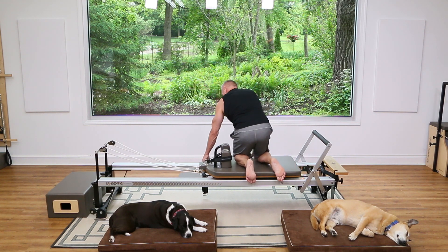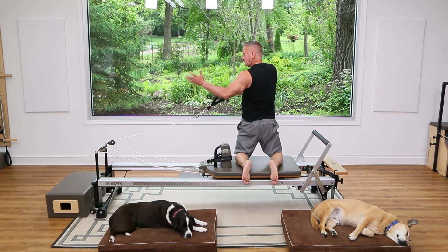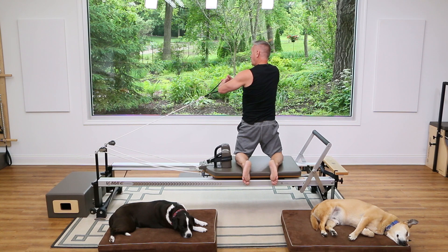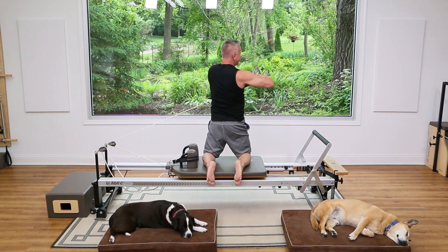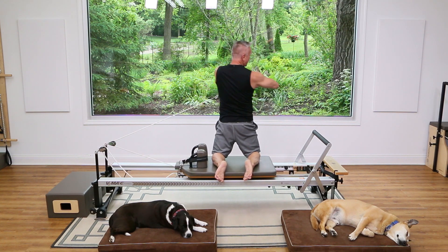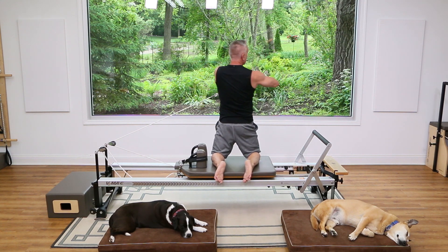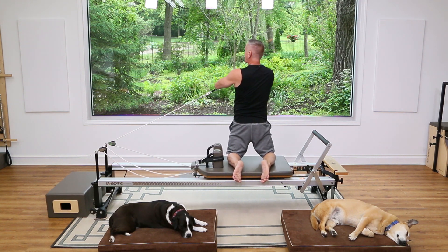Let's turn around and do the same thing on the other side. Remember: wider knee stance, grab the strap in the hand closest to it, lace your fingers together. Rotate and inhale back, exhale turn and come back. Again — rotate around and come back. Try to keep the upper body really still except for the rotation of the spine.